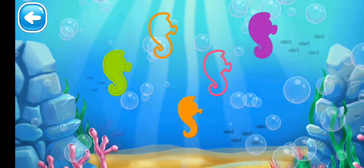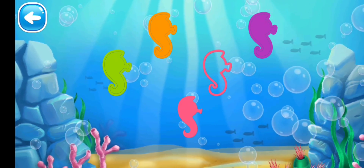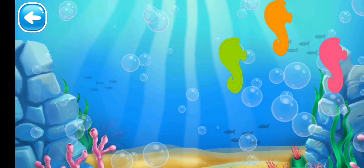Next we have orange seahorse — yes! Next we have the pink one — yes! It's all done!